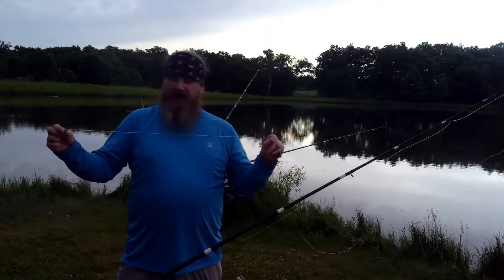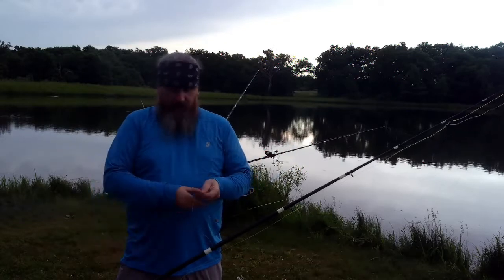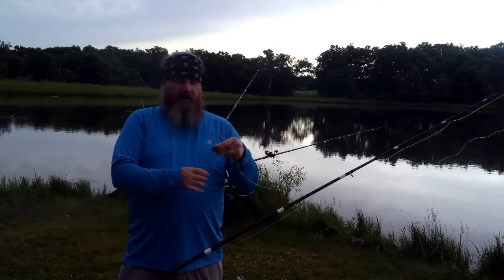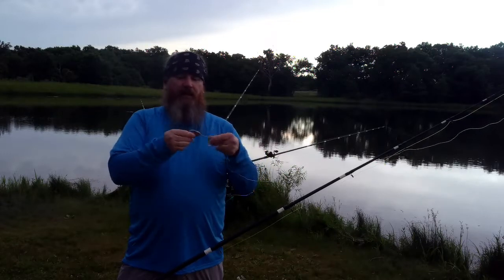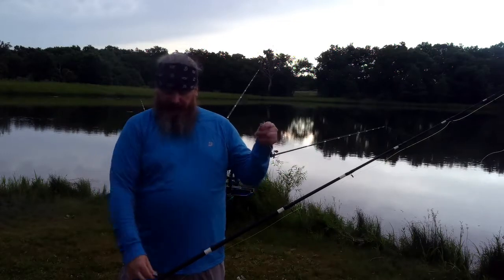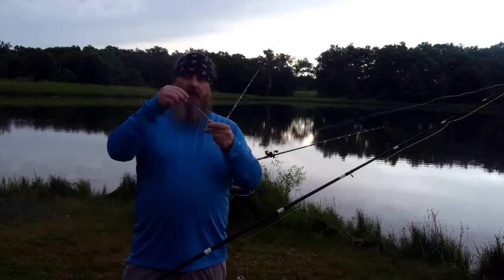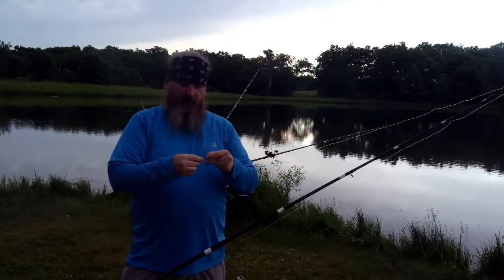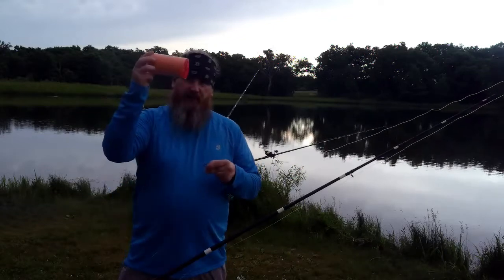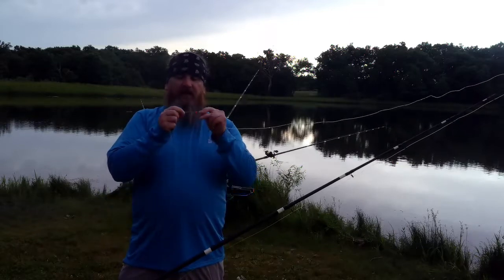This is a shock leader because I use 12-foot rods. I've got a bead, a 4-ounce weight, and a sinker slide that I'm going to use for this here.